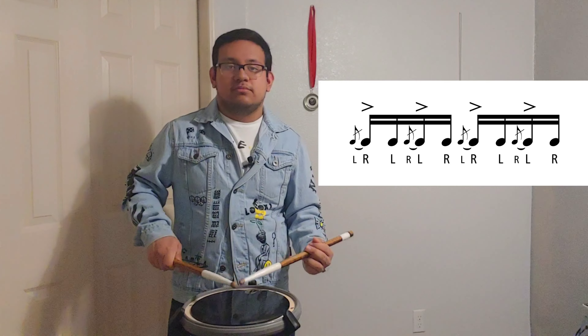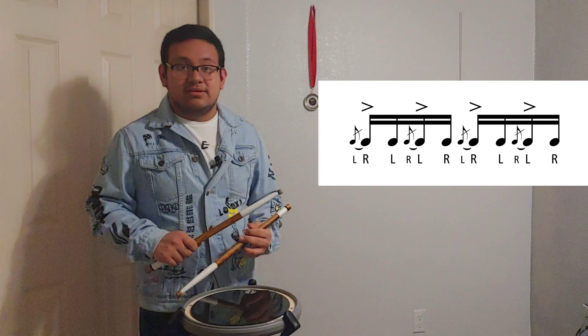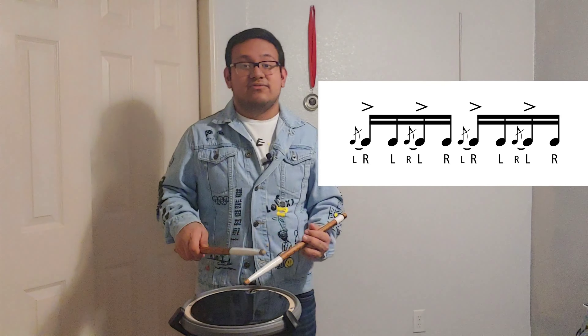This is just the original flam tap, and now this is with inverted flam taps. Let's do inverted flam taps together slowly. That's all for today — I hope you guys enjoyed this video. Make sure you give this video a thumbs up, share and subscribe, turn on the notification, and I will see y'all in another rudiment. Bye bye!